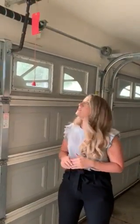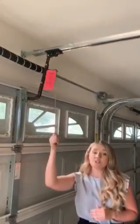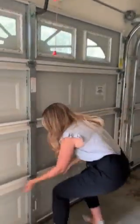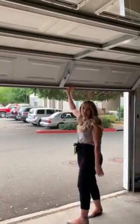Now that you have gained access to your entire garage bay, I will show you how to manually open your garage door from the inside. Locate the red cord hanging from your garage door and pull to release the arm. Once the arm is released, you then will manually open your garage door.